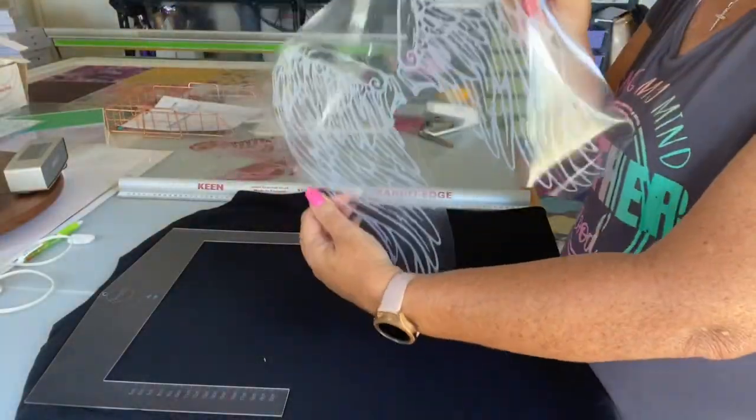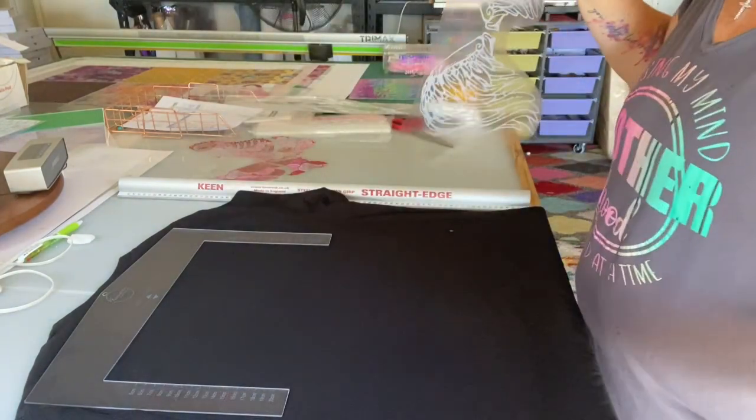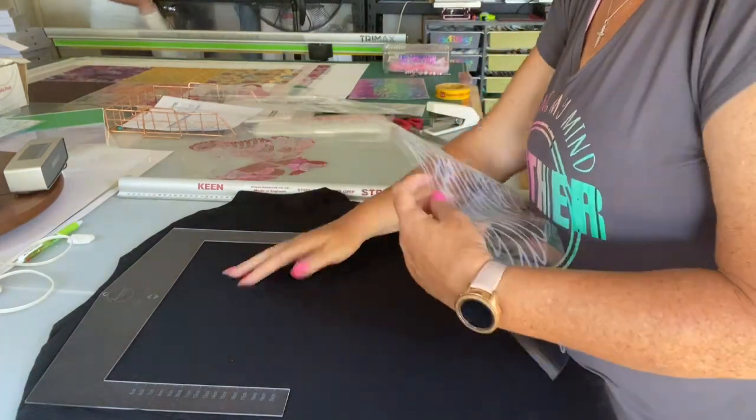It's all weeded and all ready to go. This is going on Chris's work shirt. I've pre-ironed it, pre-pressed it where you want to put it, so his design is positioned there.